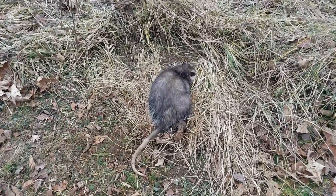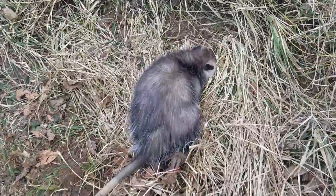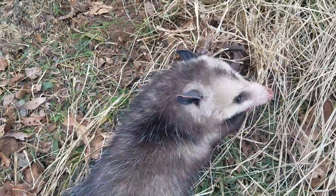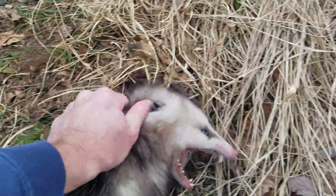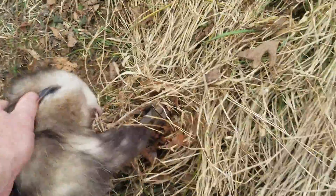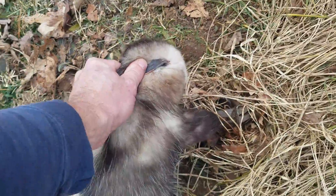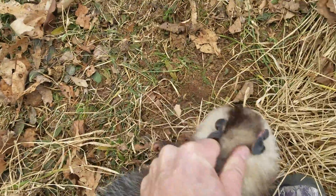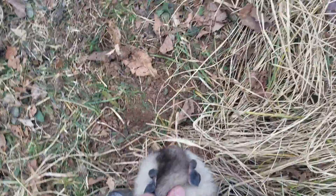Alright, this is how I release a possum — if I can video it and do it at the same time. I'll stretch him out here and just get a hold of him. Step on the levers.